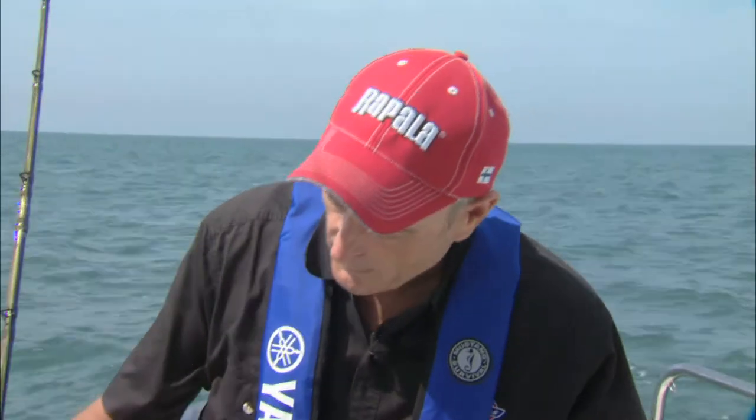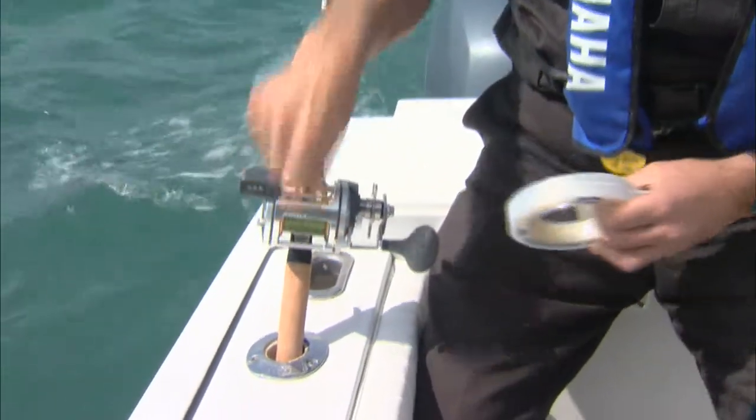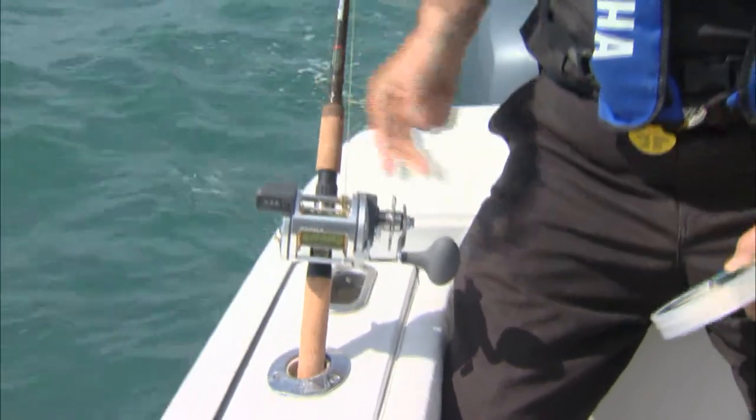Then you pick up the rod and you put the spool on free spool. So I'll actually move the lever down so that it's very easy for the fish to grab the mullet, turn it around, and then try to swallow it. And by that time, we gently set the hook.